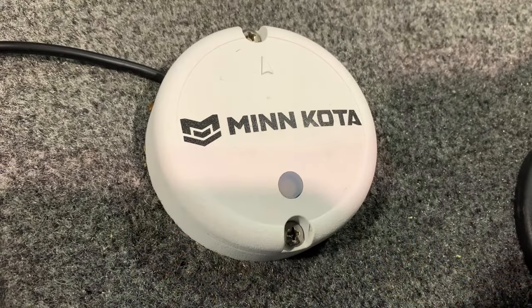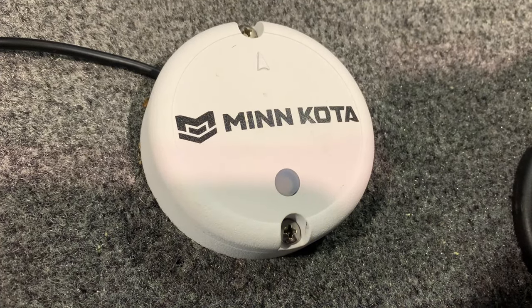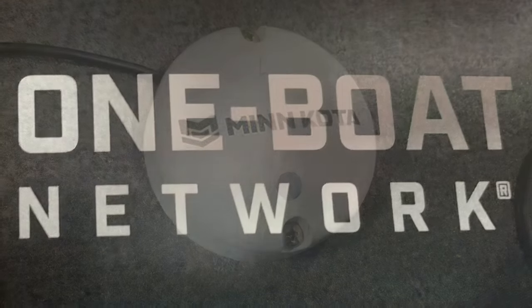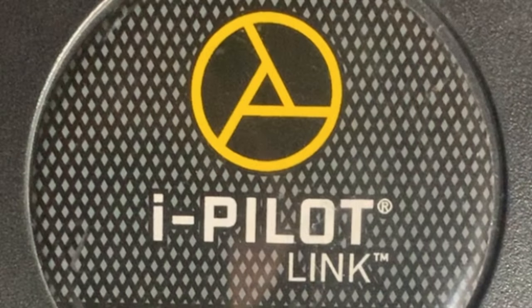The heading sensor is more like a compass and will enable you to use the jog features. Hopefully this eliminates any confusion between the GPS antenna and the heading sensor. Anglers who want their Turova to be part of the One Boat Network need to understand that they will need an iPilot Link trolling motor paired with a compatible Humminbird unit. The iPilot model will not allow you to run your Turova from your Humminbird.